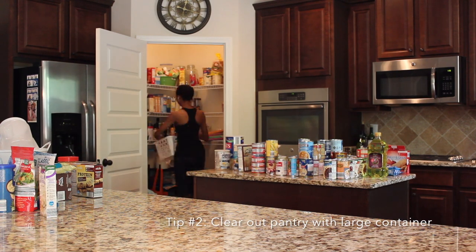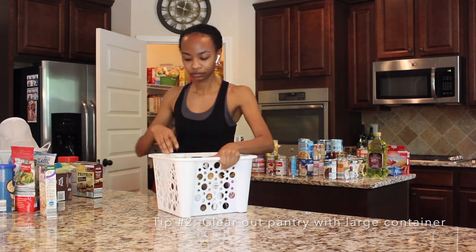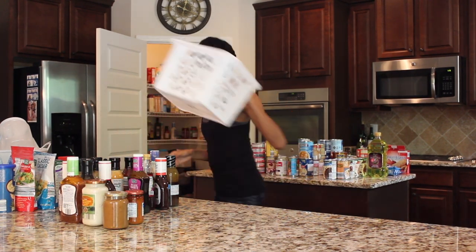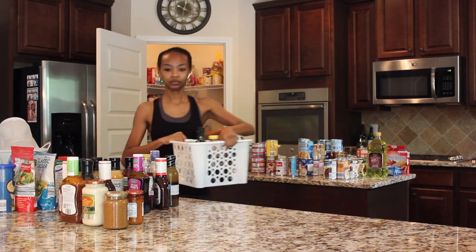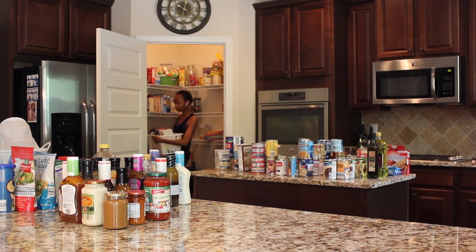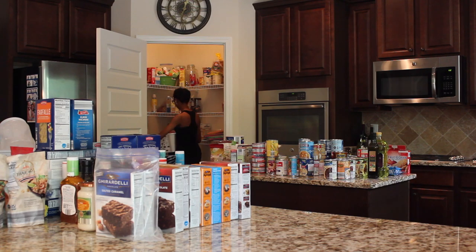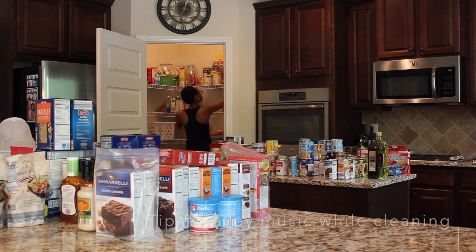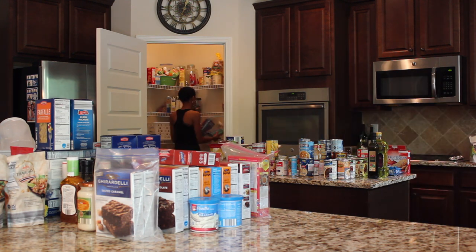For tip number two, have a basket or a box where you can stack multiple items from your pantry so that you don't have to go item by item from pantry to countertop. Use a set of headphones to play some really good music so that you can stay on task and get the job done.